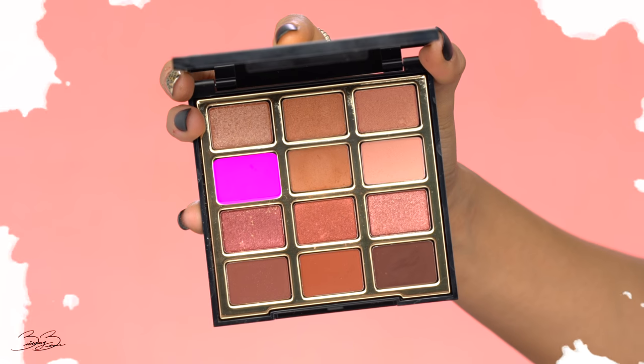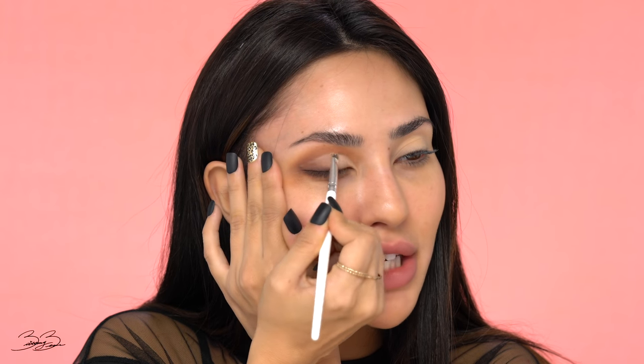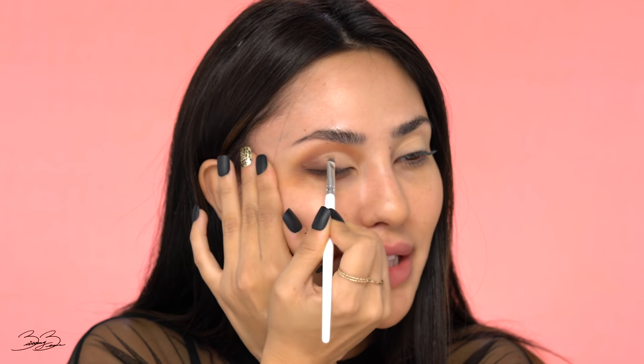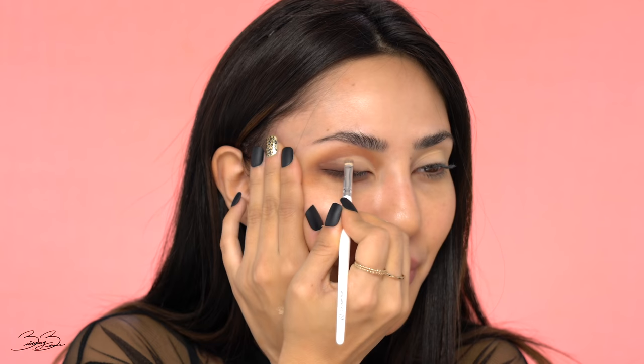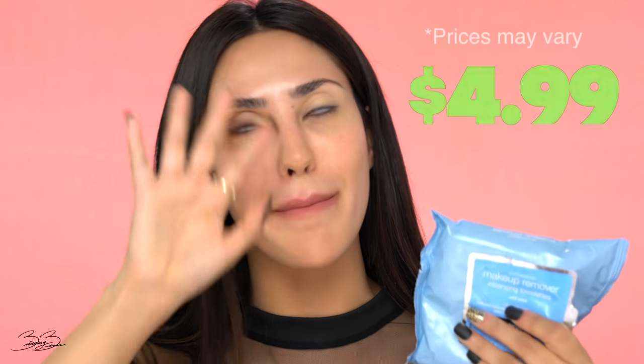I went ahead and cut the crease, but I'm feeling the whole matte finish so I'm going into a matte light bone shade, taking that same concealer brush and patting it into the concealer to set it in place. This is such a great neutrals palette — I'd definitely recommend checking out Milani in general. Once we finished off our eyeshadow I'm going to take a makeup wipe to clean up any excess shadow. For drugstore makeup wipes, Neutrogena's makeup wipe is incredible if you're looking for something that gets all the makeup off.